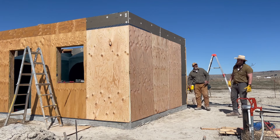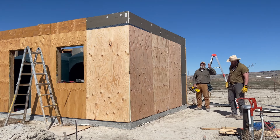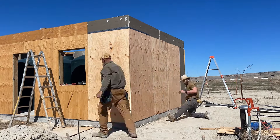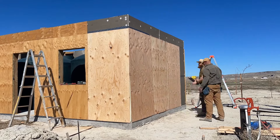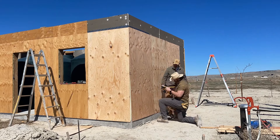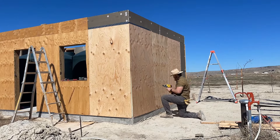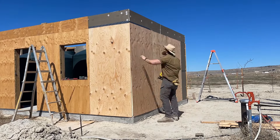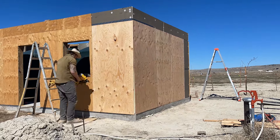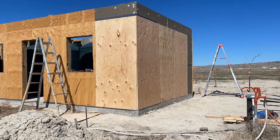Dang concrete screwed us up over there. Yeah, it did. But in the end, you'll never know it.